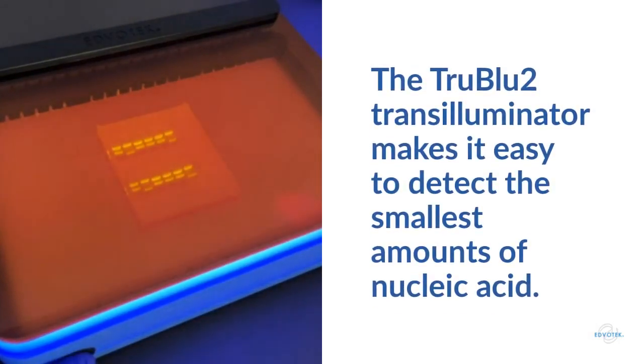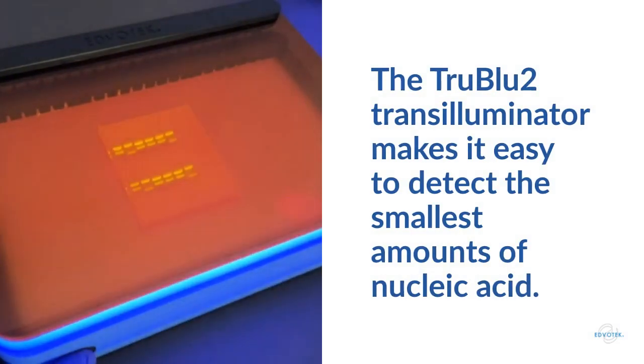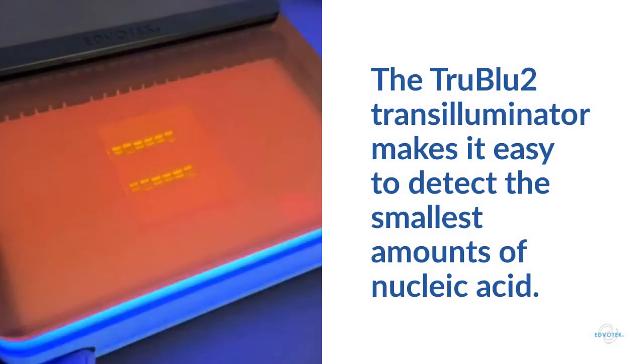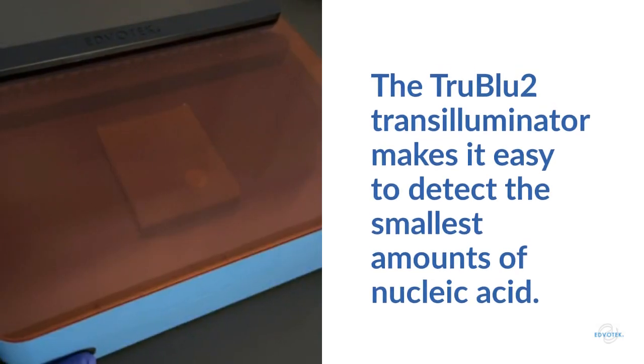This advanced piece of equipment uses blue LED light and an orange contrast filter to visualize fluorescent dyes like CyberSafe, making it easy to detect and analyze even the smallest samples of DNA and RNA. The LED technology allows the True Blue 2 to be the best value among blue light transilluminators anywhere.